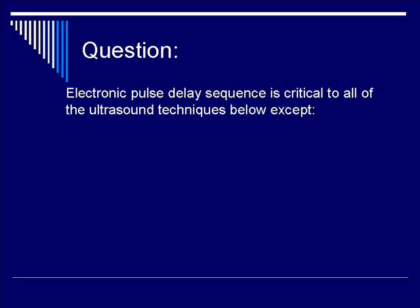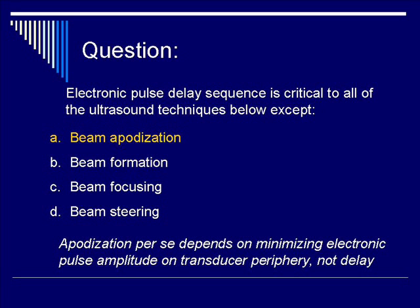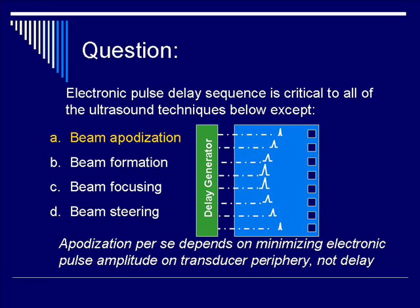Let's do a question. Electronic pulse delay sequence is critical to all of the ultrasound techniques below, except for which one? Is it A, beam apodization? Is it B, beam formation? Is it C, beam focusing? Or is it D, beam steering? The correct answer is A, beam apodization. Apodization depends on minimizing electronic pulse amplitude as opposed to delay. Delay is affected with the three other choices.